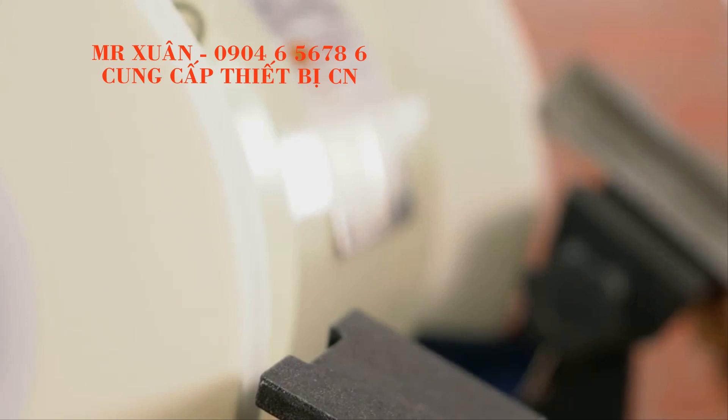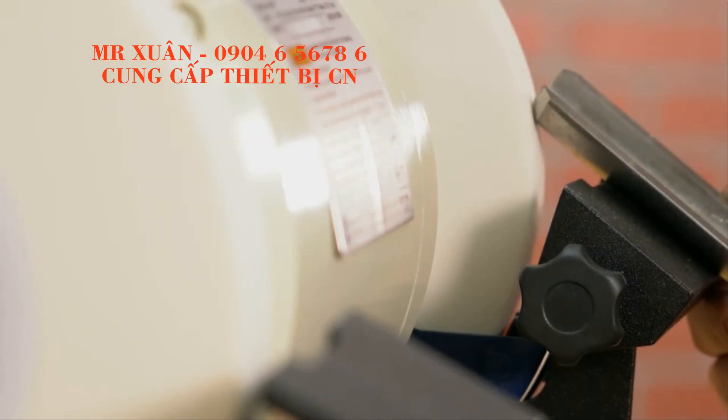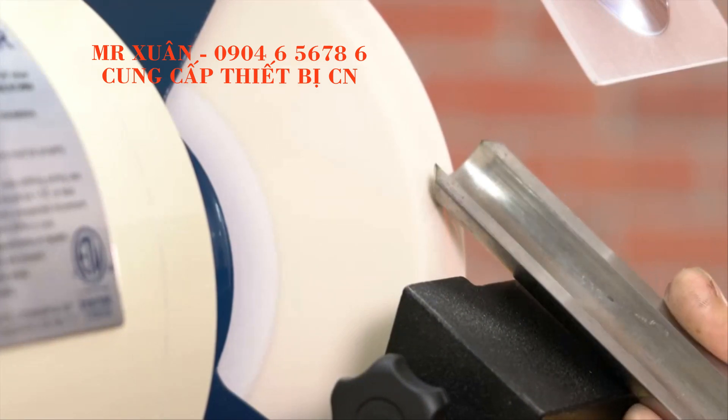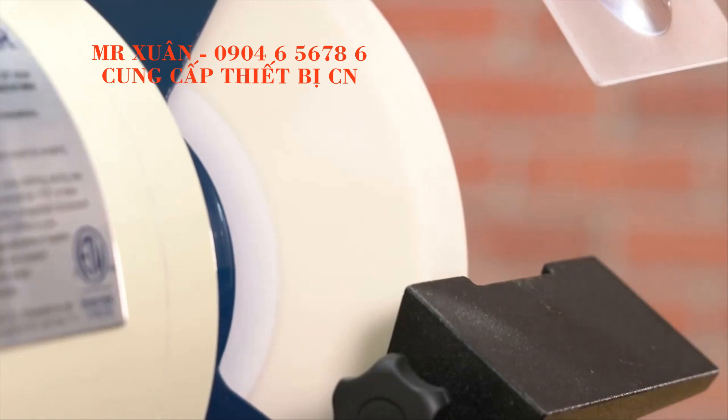It includes both 60 and 120 grit aluminum oxide wheels and runs at a slow 1750 RPM operating speed. This makes it easy to control heat buildup, avoiding bluing your tools.